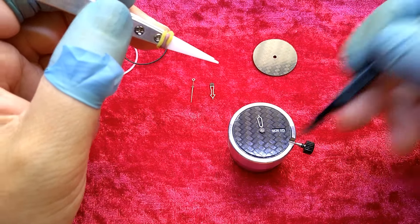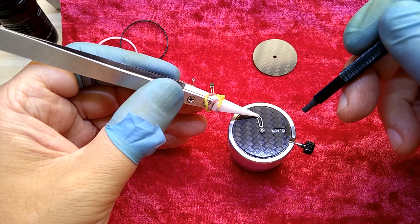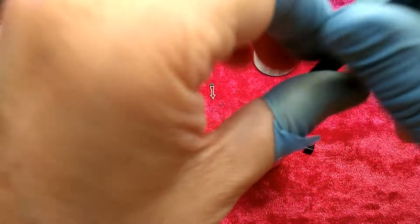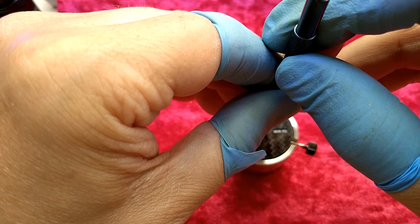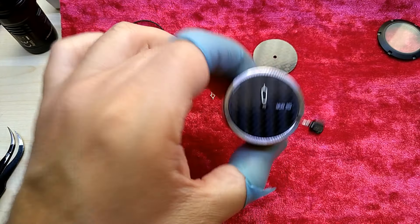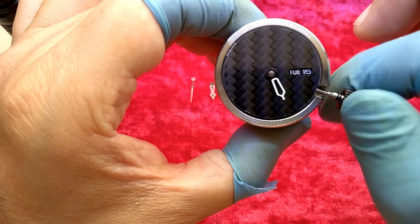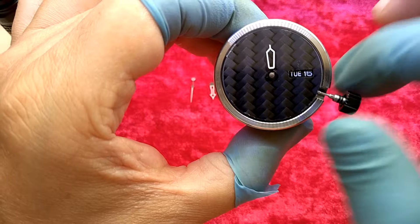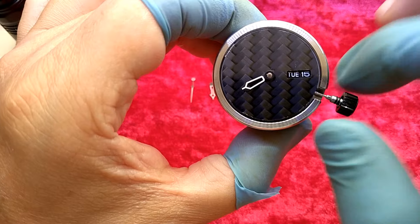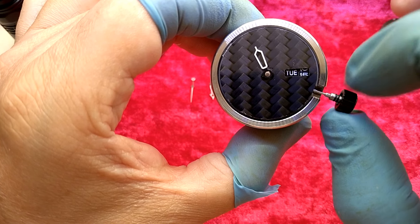The dial doesn't have indicators for the hours, so who cares? I do. Another try — once I have one of them, it will be easier to adjust the minute and second hand. Well, the second hand you don't really need to, but just for good measure I will do that as well.